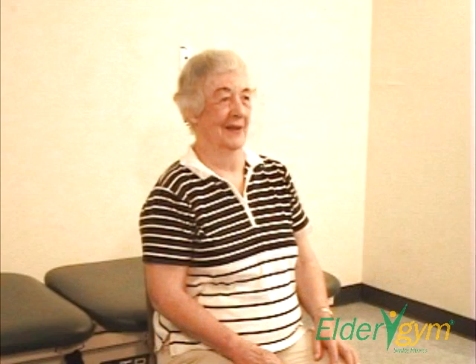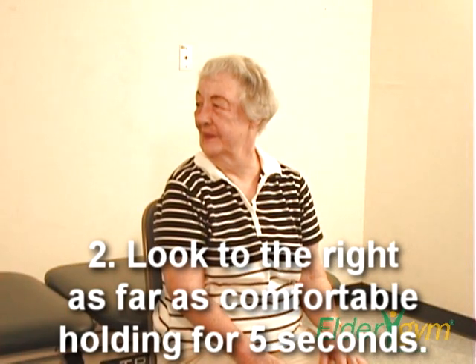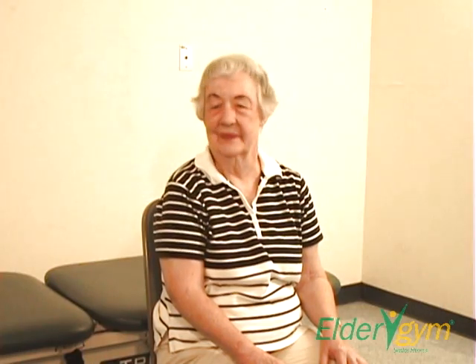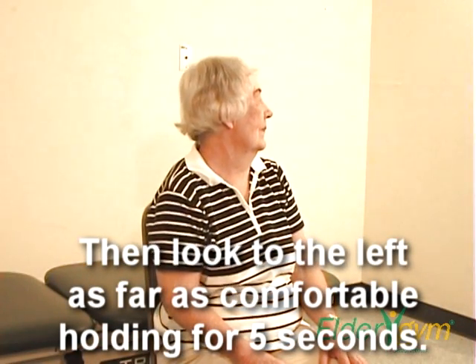Step two. Look to the right as far as comfortable and hold for five seconds. Then look to the left as far as comfortable and hold for five seconds.